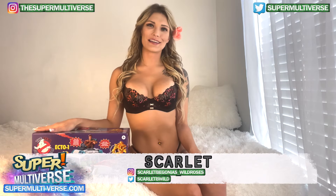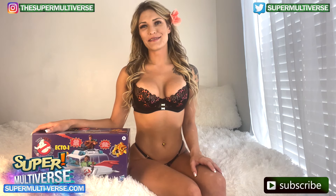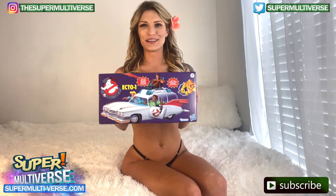Hi everybody, I'm Scarlett and welcome to Unboxed at TheSuperMultiverse.com. Today we are going to be unboxing and reviewing Kenner Classics The Real Ghostbusters Ecto-1 Retro Vehicle.